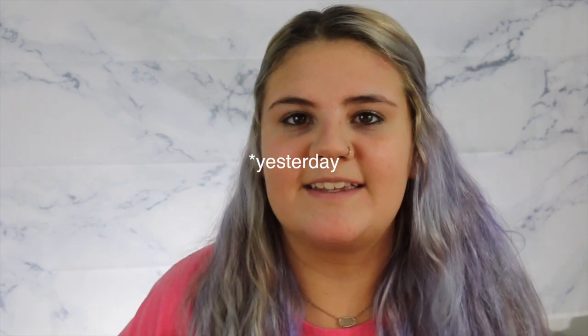Hey everyone! What's good? It's your girl Shelly G here back with another video. Today I'm going to be doing a unicorn inspired look since today is National Unicorn Day.